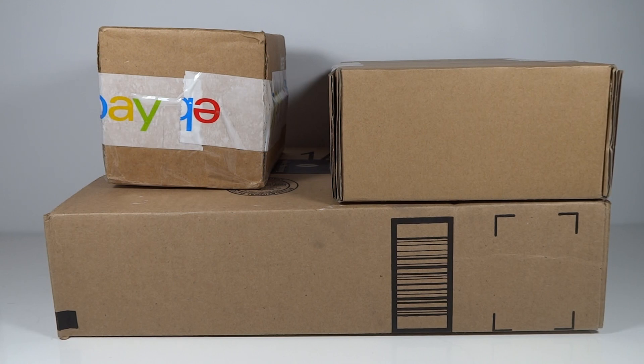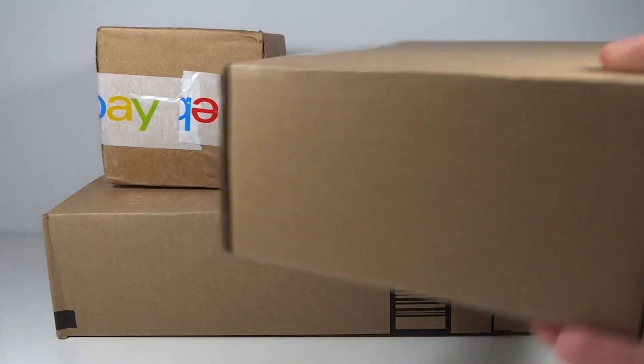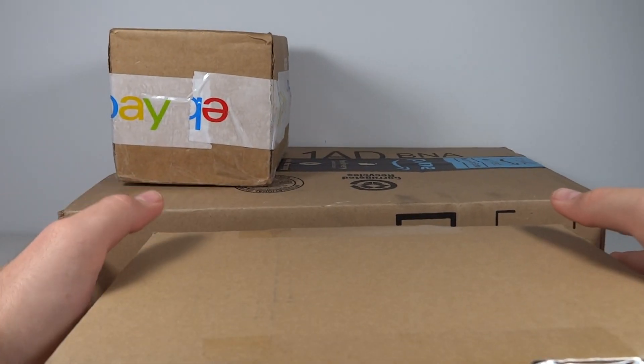Miss Transformers 96 here with another unboxing video. I have a few packages here — two are from eBay, one is from Amazon, and I'm pretty excited for all of these. Two of these kind of go together and the other one is just kind of random. Figure just do one unboxing for the lot of them. Let's get started.